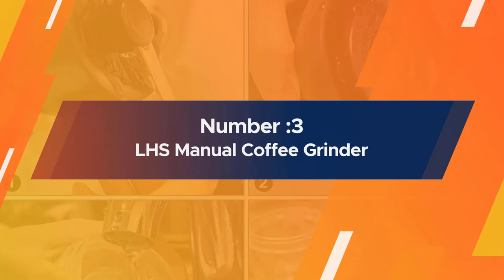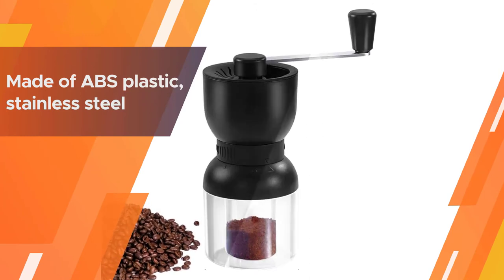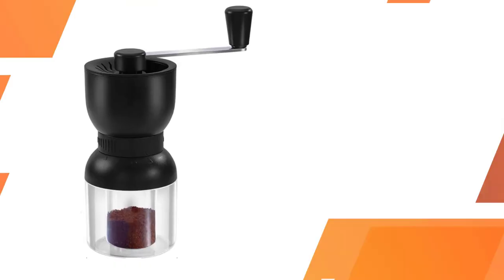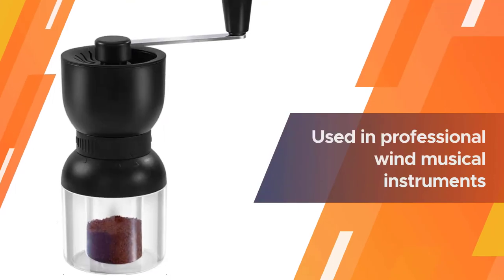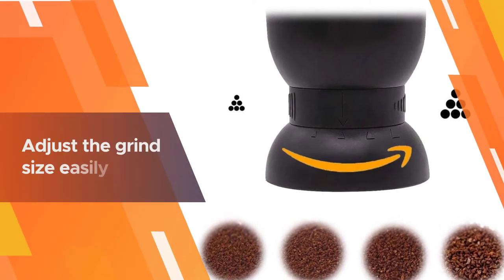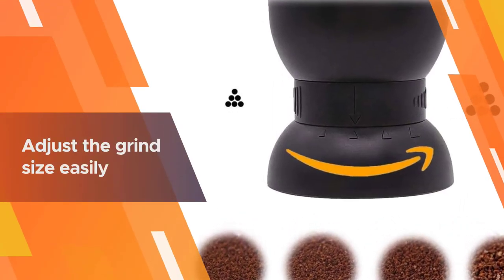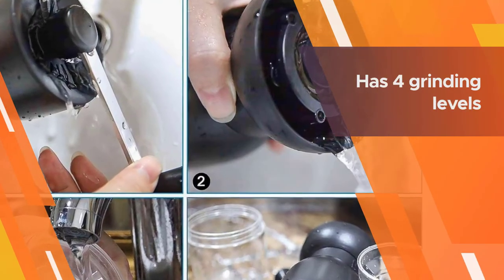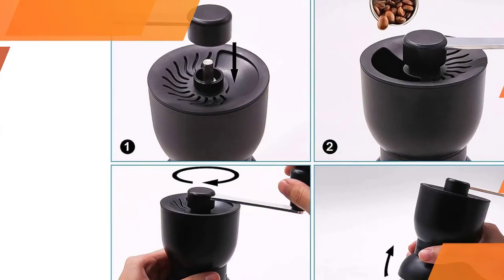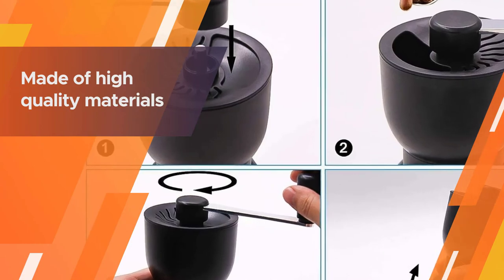Number three: the LHS Manual Coffee Grinder. It is another great option — made of ABS plastic, stainless steel, and ceramic. This type of plastic is used in professional wind musical instruments and is food safe. You can adjust the grind size easily by turning the dial built into the body. The knob has four grinding levels from fine to coarse, making adjustment of coarseness or fineness very easy. LHS professional coffee grinders are made of high quality materials.